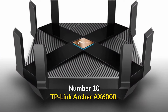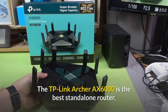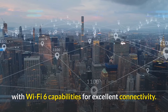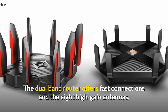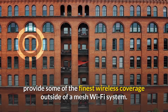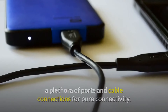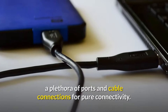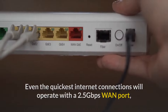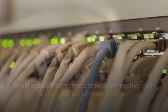Number 10: the TP-Link Archer AX6000 — the best possible connectivity. The TP-Link Archer AX6000 is the best standalone router with Wi-Fi 6 capabilities for excellent connectivity. The dual-band router offers fast connections and the eight high-gain antennas provide some of the finest wireless coverage outside of a mesh Wi-Fi system. It also offers a plethora of ports and cable connections, with a 2.5 gigabit WAN port and eight Ethernet ports.